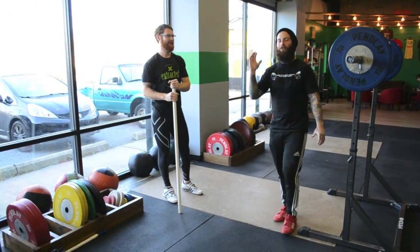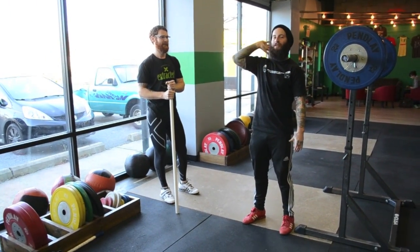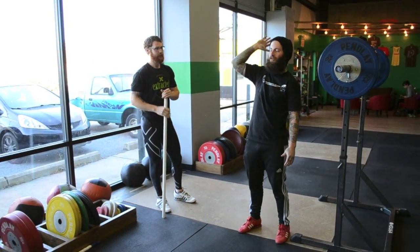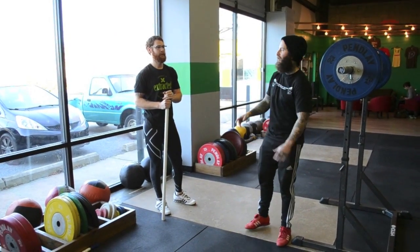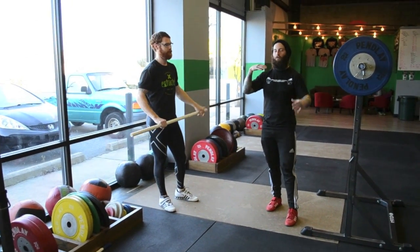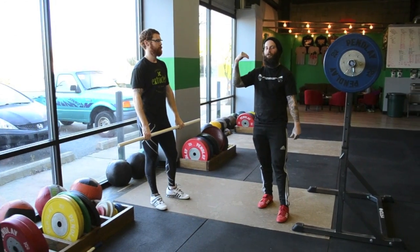Today we're going to go over how to keep your jerk position close, efficient, and straight so that you catch it in a good receiving position and stop losing jerks out front. We're going to make this a two-part thing — we'll post another video in a couple days, but today we're only worried about what happens with the barbell on your shoulders.